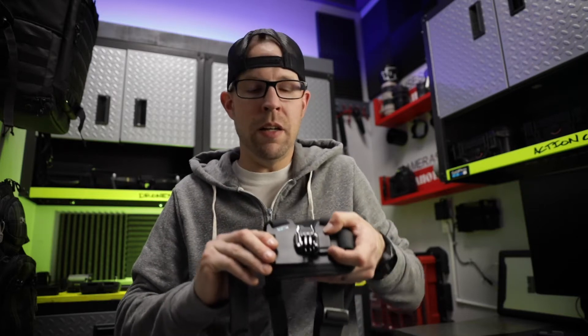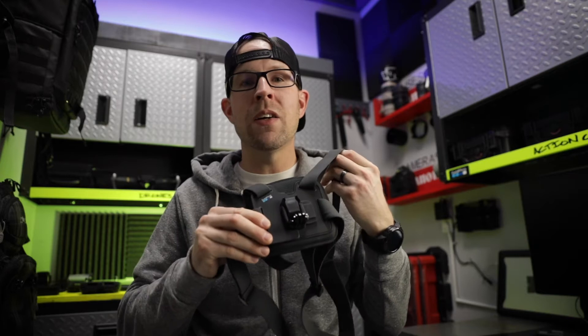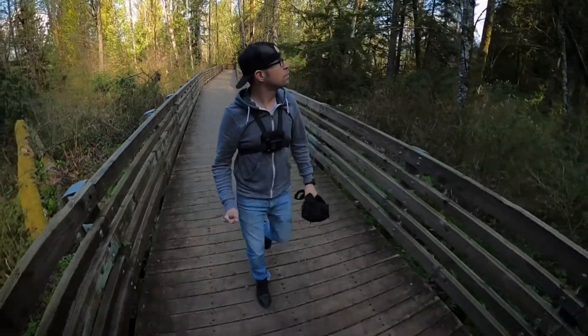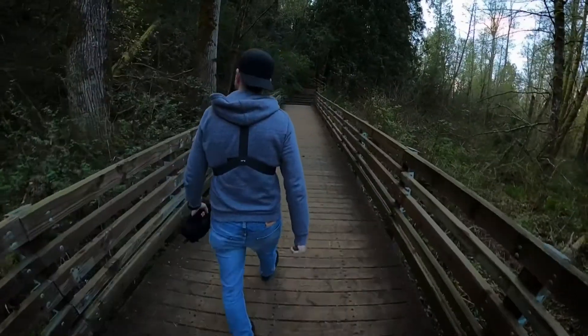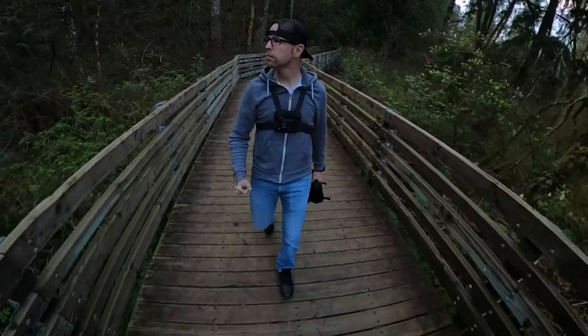The chesty is super easy to take on and off because of this built-in buckle. And once you have this thing on, it's actually really comfortable. Here's a quick clip to show you just me wandering around outside, but it gives you a better idea as to what this thing looks like while it's actually being worn out and about.